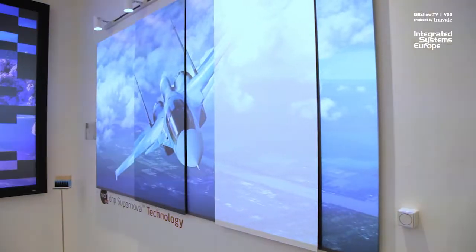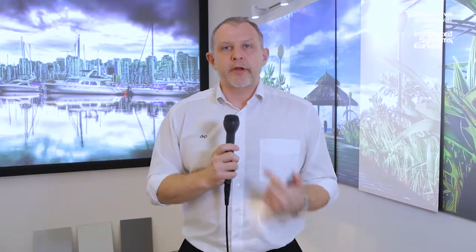That is why we can preserve the very, very high contrast, good black level and white color gamut on Supernova. Supernova is the technology and we build that into different products. We have Supernova 1, we have Supernova Blade and Supernova Core up to 120 inches.